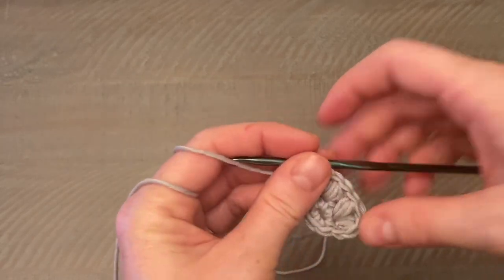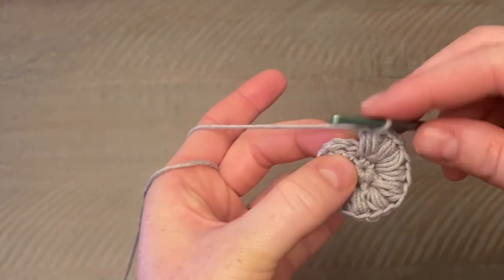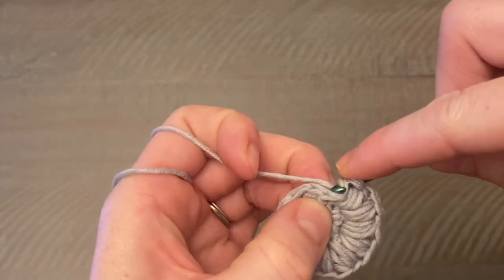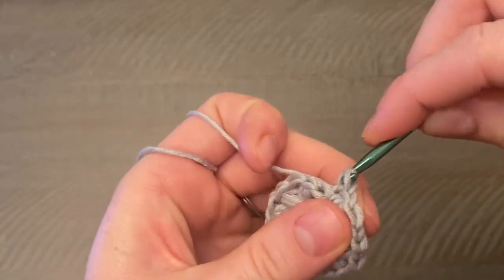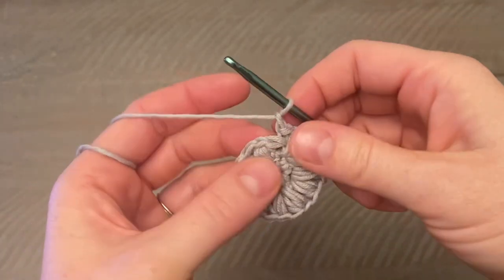Now that we're at the beginning, look for your chain one and close this round with a slip stitch into that chain one space. Then chain one to start the next round.